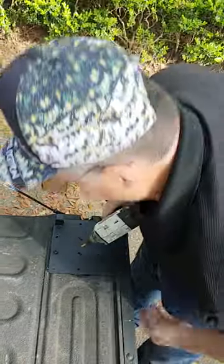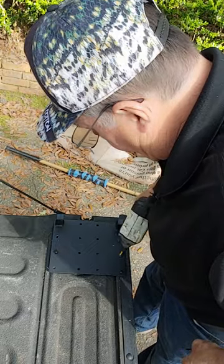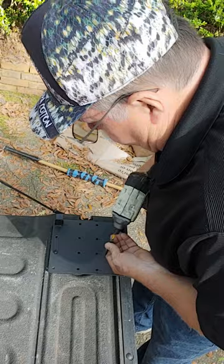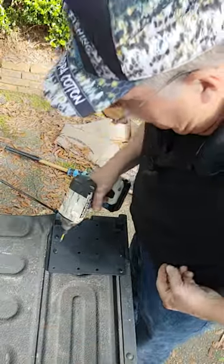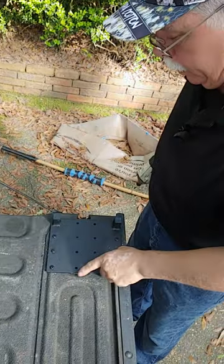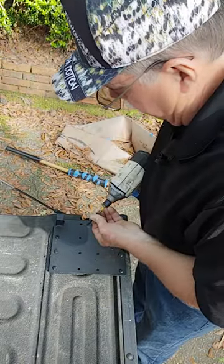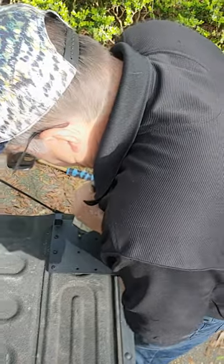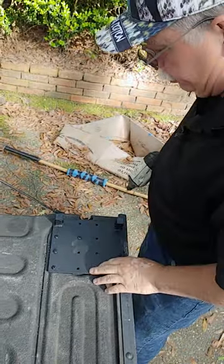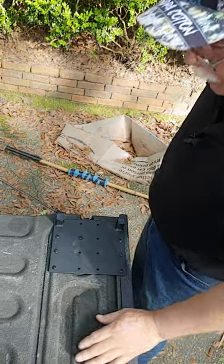You ain't going to hurt nothing by using longer screws. I don't see any need to put 15 screws in this ladder — I mean, I don't weigh that much. I'm just going to put three on each side and one in the middle. I drilled a hole for one in the middle. You need to be careful and make sure you don't get into any of your electronics on your automatic locking on these things.